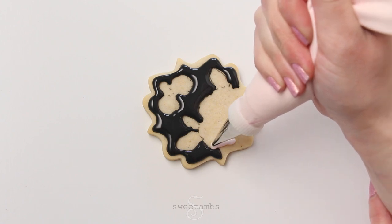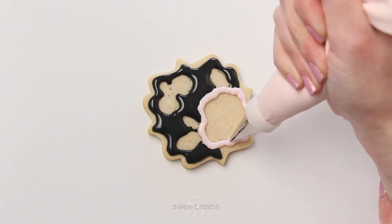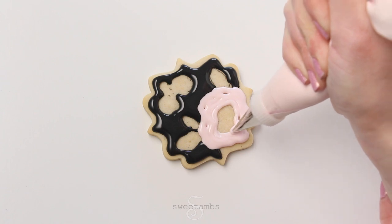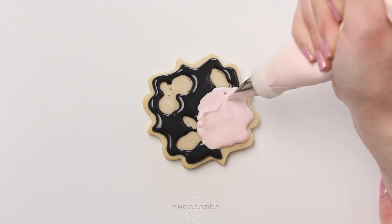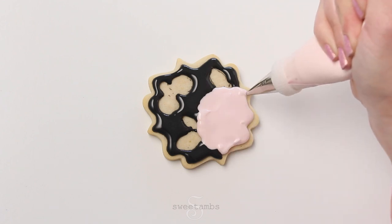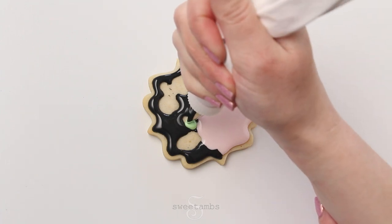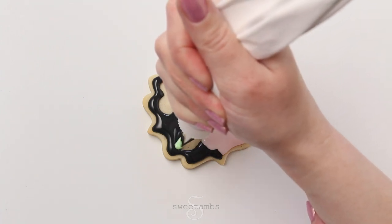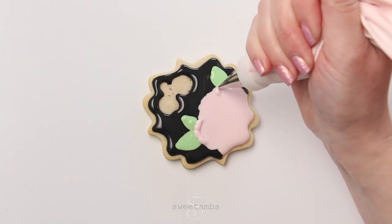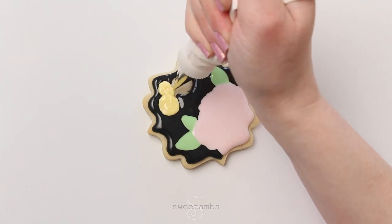While the black icing is still wet, I'm going to fill in the flowers with pink flood consistency icing. Now I'm filling in the leaves with green flood consistency icing, also with the decorating tip 2. I'm covering the ends of the leaves with a little more pink icing and then filling in the smaller flowers with yellow flood consistency icing.